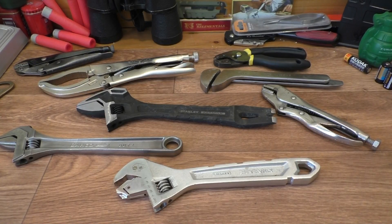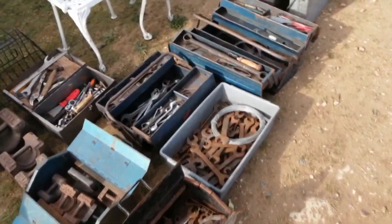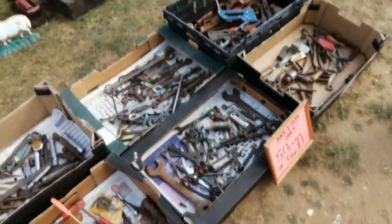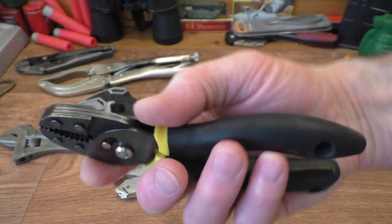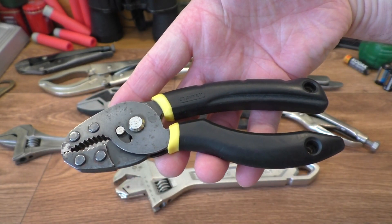Hello everyone, welcome along to Rathbone Manor once again. There's nothing more I enjoy than going to the car boot sale looking for unusual tools. I've got several of them here. Here's one, picked these up a couple of years ago — really interesting Stanley Max Grip pliers. Very interesting, I like those.